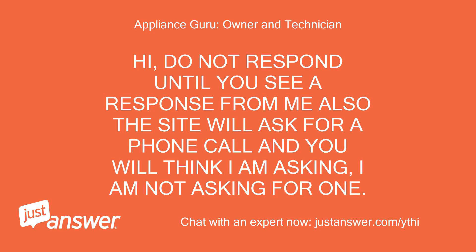Do not respond until you see a response from me. Also, the site will ask for a phone call — I am not asking for one.